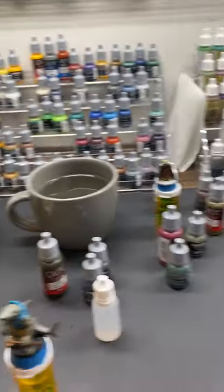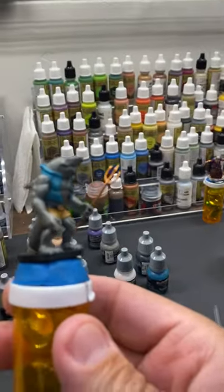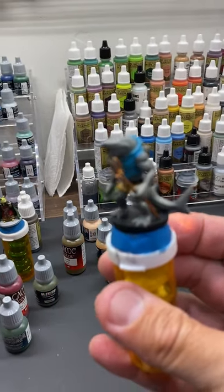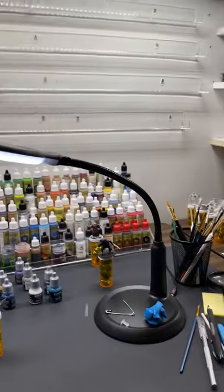Even just using it to light figures as you're painting them — it's just a game changer and a godsend. I can't tell you how much I enjoy this light.